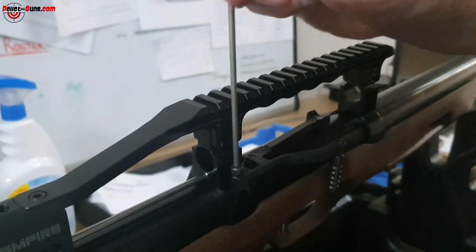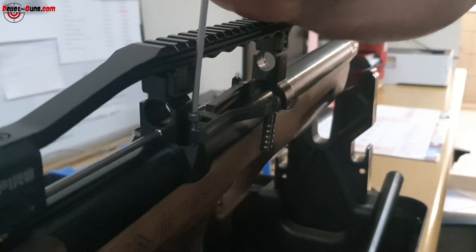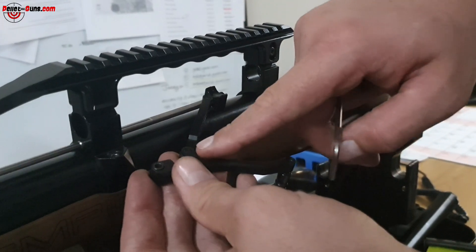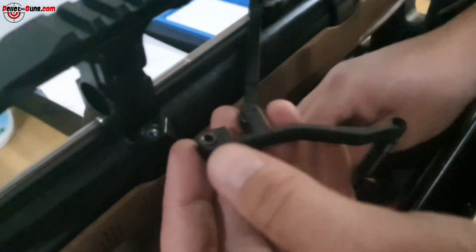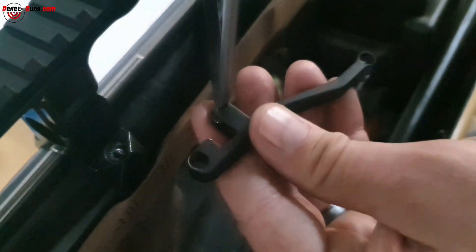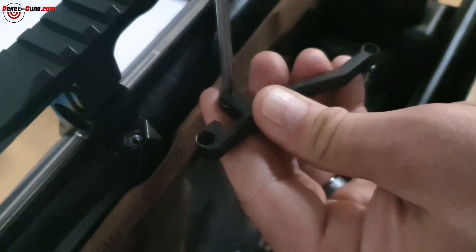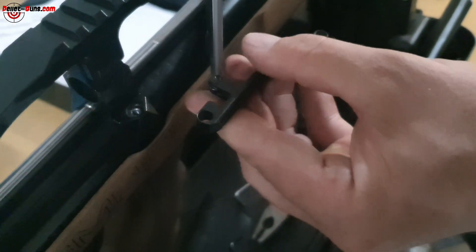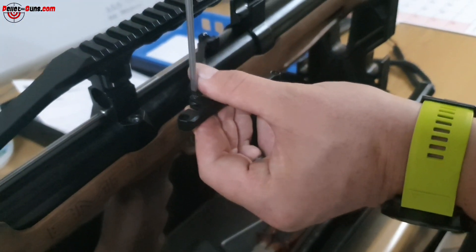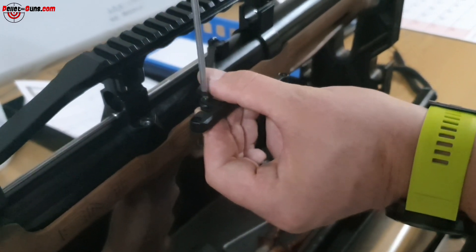Then loosen the piece on the top — it's also quite tight. Once that is loose, you slide out your barrel. Hold the top of the rail and give it a twisting motion and it comes out. You'll see the barrel seals on the outside and one on the inside. When you put it back in, make sure you line up the notches to the top.